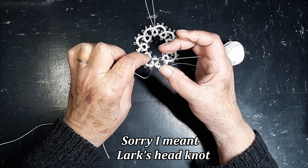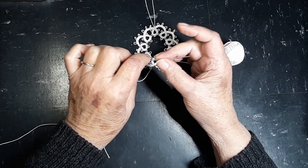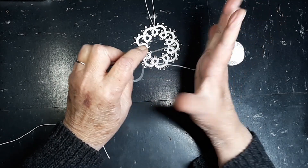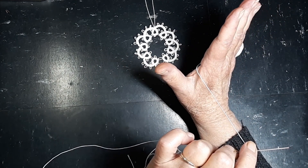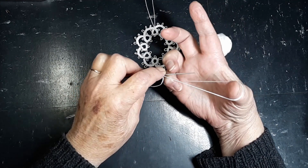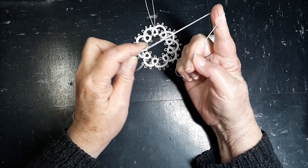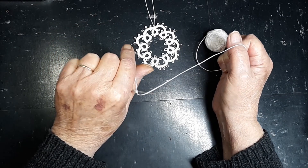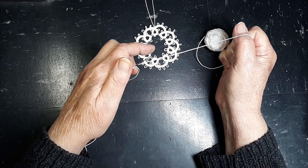It is a clove hitch. To do it one at a time is a little difficult and every tatter has their own method, but for me, I lay it across the palm of my hand, coming up — I think they call this the slingshot method. Anyway, slip it over my thumb and pick a loop up here, slip it over my index and pick a loop up there, and as you can see, those are going in the opposite direction and it works out very fine.